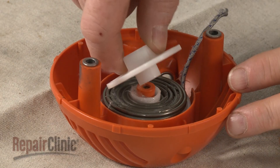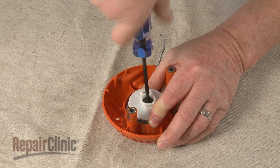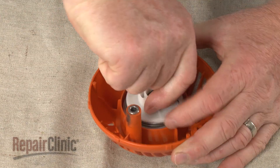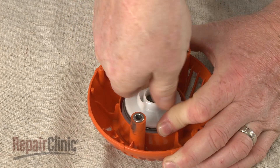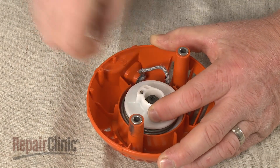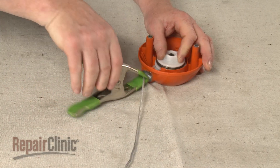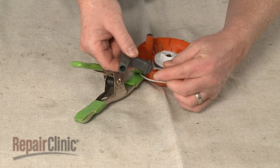Set the drive pulley on the spring and re-thread the screw to secure the ring. Now rotate the pulley counter-clockwise two times to put tension on the spring. Align the notch in the pulley with the hole in the starter housing and feed the rope through the housing.